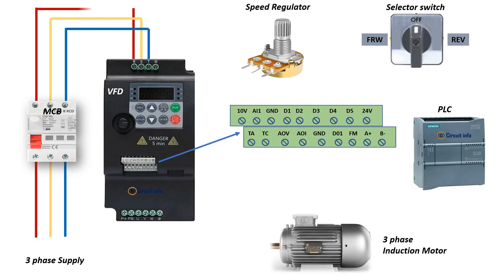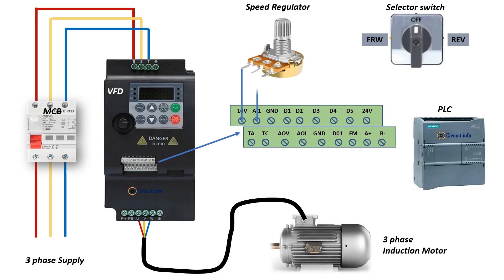For speed control wiring, we use a potentiometer as a speed regulator. One side connects to 10 volts from the VFD, the other side connects to ground, and the middle wiper connects to A1, the analog input. When you rotate the potentiometer, it sends a 0 to 10 volt signal, letting you adjust the motor speed smoothly.